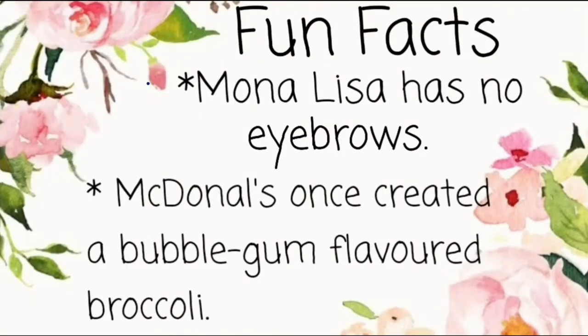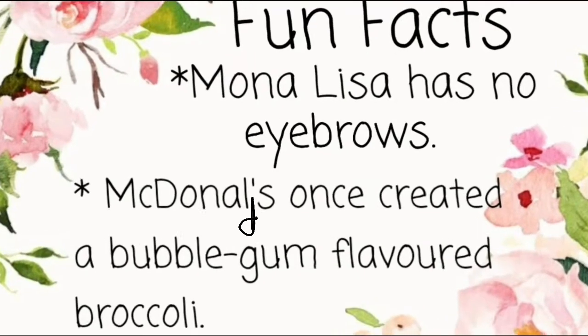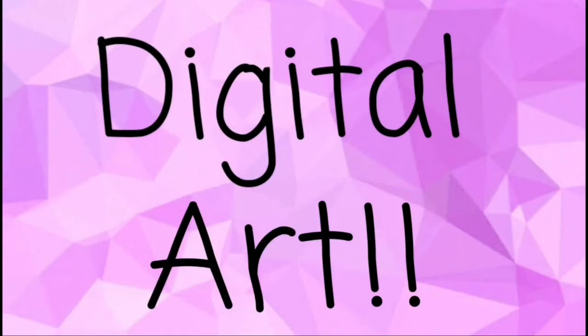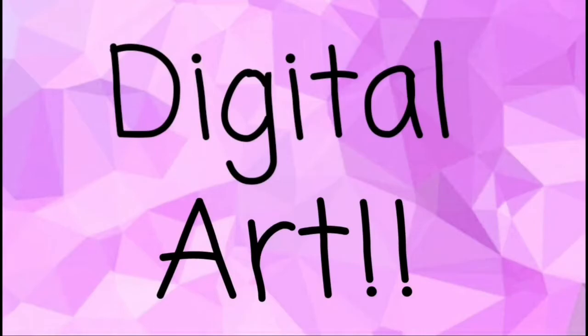Hello everybody, welcome to my channel! Today's fun facts are: Mona Lisa has no eyebrows, and McDonald's once created a broccoli bubblegum flavor. Oh my god! So today we are going to do something new, which is digital art.